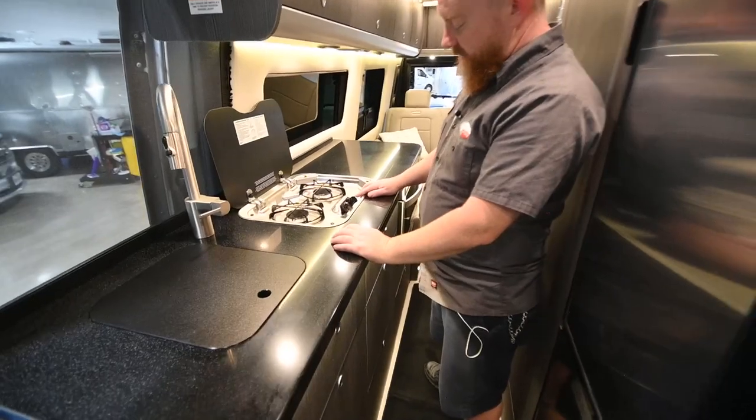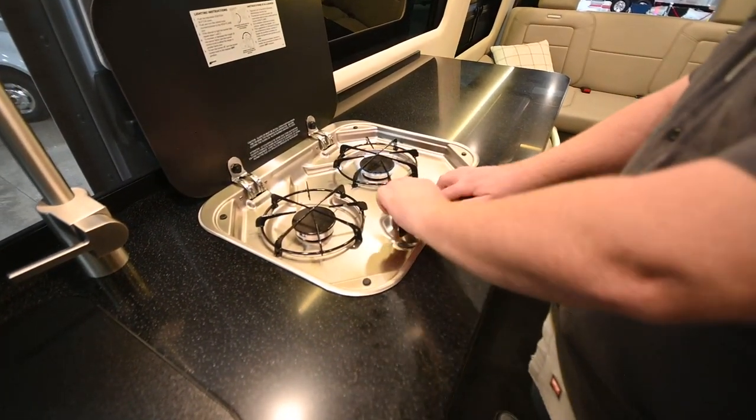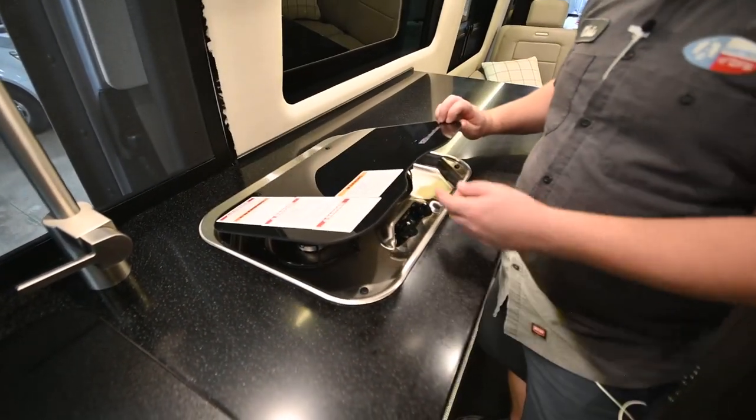Now we've got the range here. Just take the knob, turn it over to the flame, and click the igniter. Remember this lid is still made of tempered glass, so give it a chance to cool before you close it.